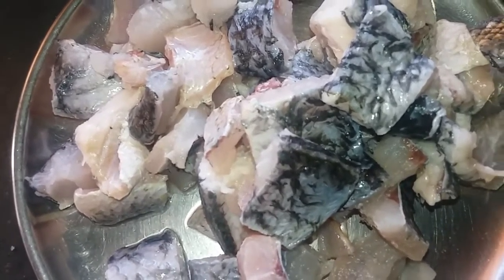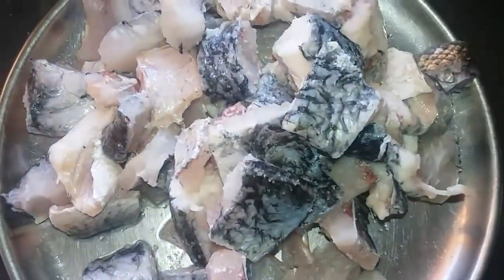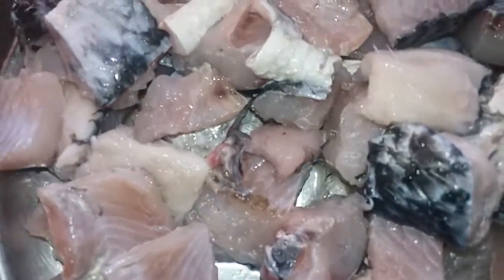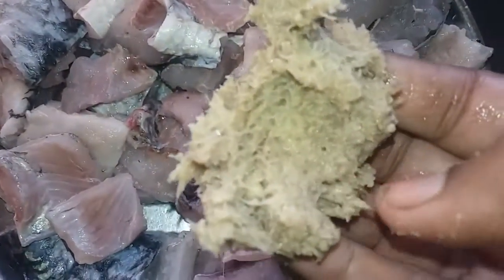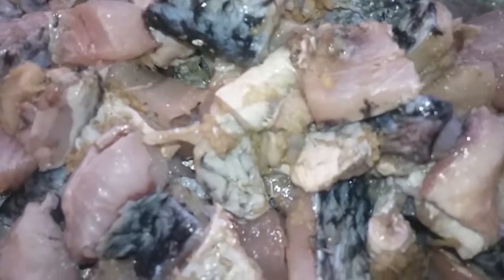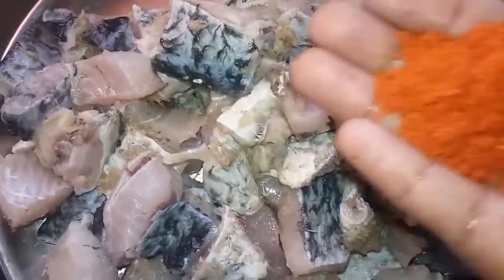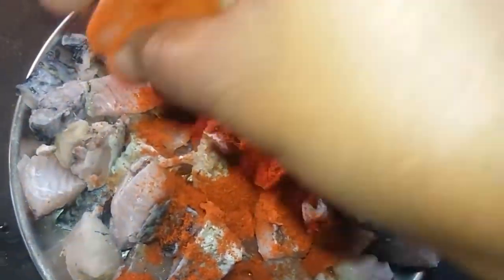First, add 1 and a half tsp of salt. Then add ginger garlic paste and add 2 tsp. I will add salt and ginger garlic paste, then add red chili powder and mix it.